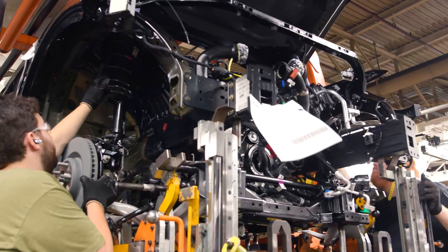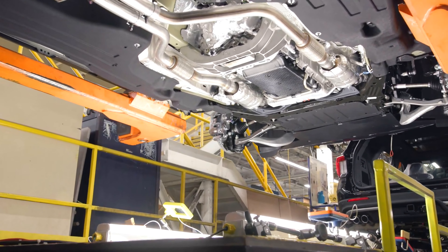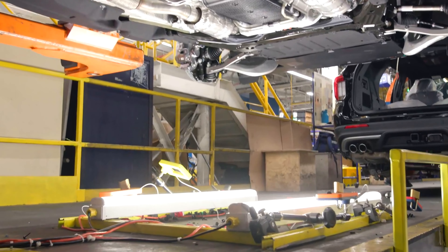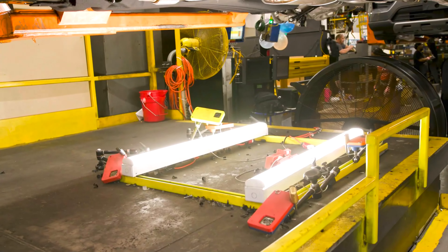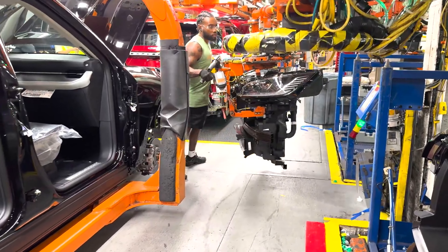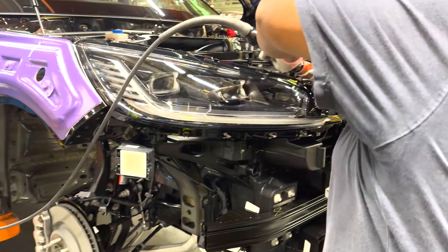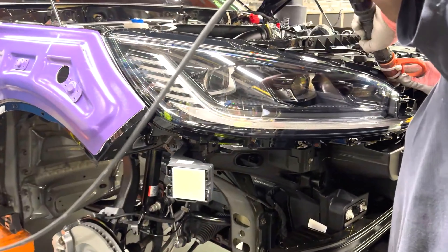This part of the production process is called the marriage. It is a combination of a finished chassis and a finished car body together. You are now looking at the installation of all the lights, which are pre-manufactured in other parts of the factory and are now easily bolted to the car.